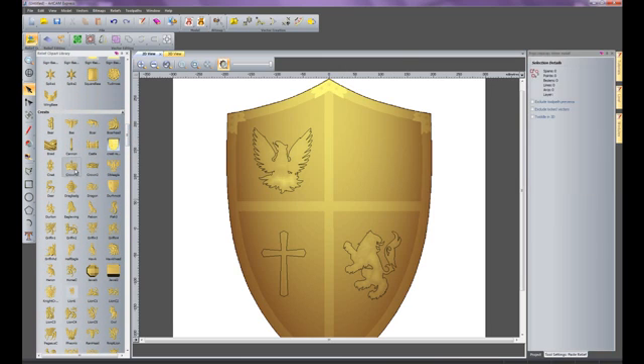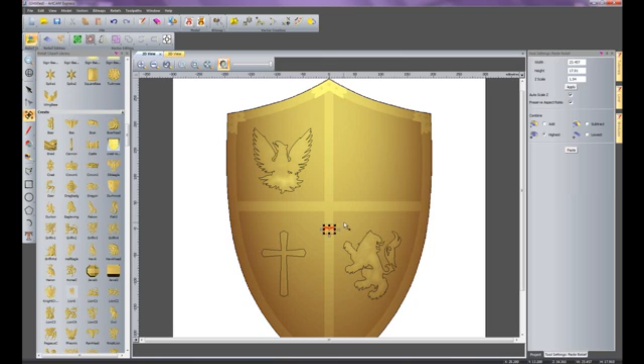I'll do the same thing for the crown — selecting the crown and making it a little bit larger, moving it to the top right. I'll change the scale to about 4mm, apply that, set the mode to add, and paste. Going to the 3D view, you can see our shield is really starting to take form. All I need to do now is add the scroll to the bottom of the shield and create the text.